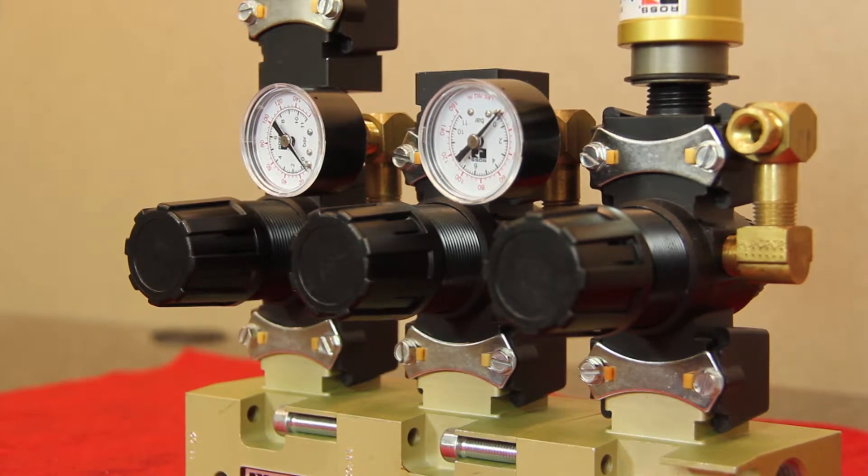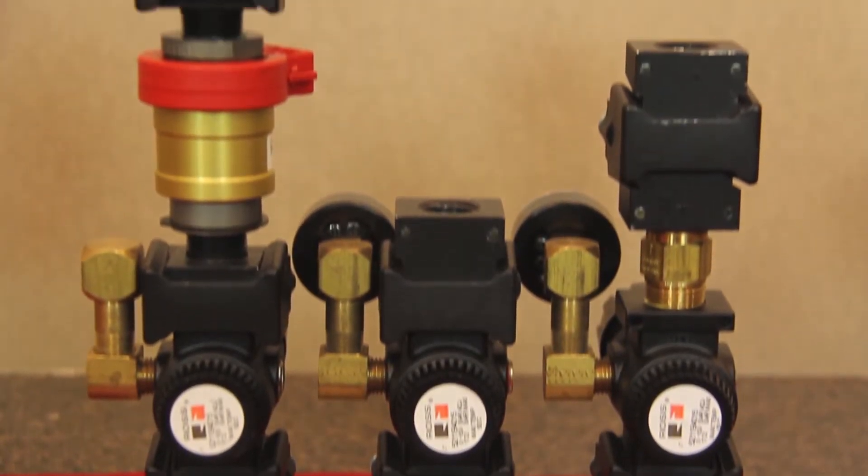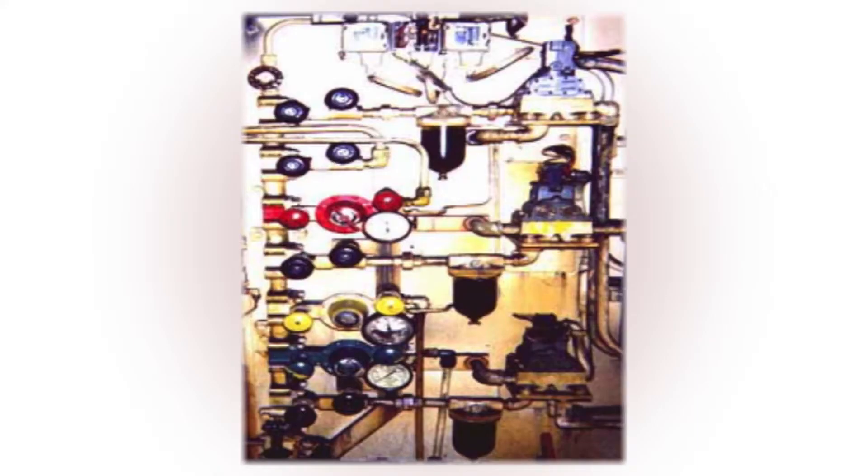While there is one main air supply to the manifold, each circuit can be individually controlled through manual pressure adjustments. Many times the original press air panel is a mixture of piping, valves, shutoffs, regulators, and gauges.